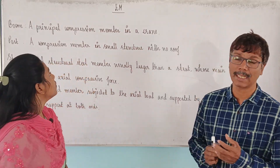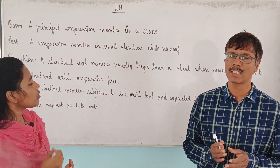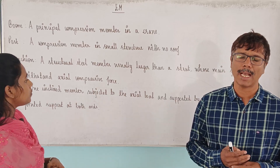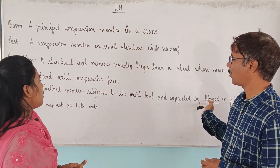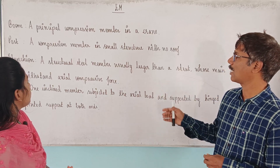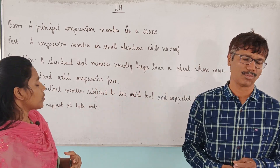The principal compression member is the boom in a crane. Post is the compression member in a small structure with no roof. Strut is the inclined member with axial compressive load supported by pin joint. The Sanchiandra is a structural steel member larger than a strut; its important function is axial compressive force.